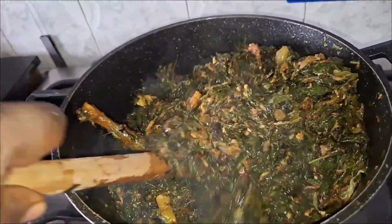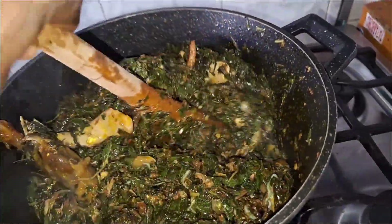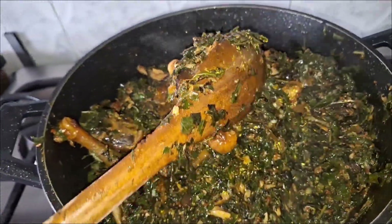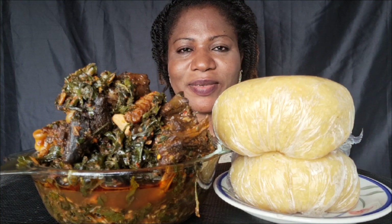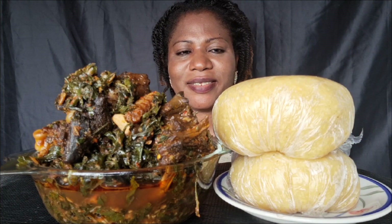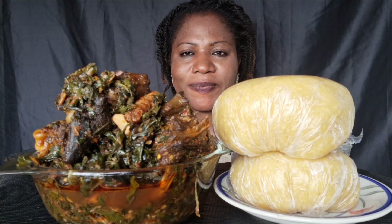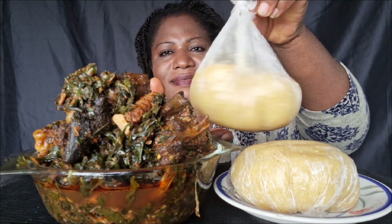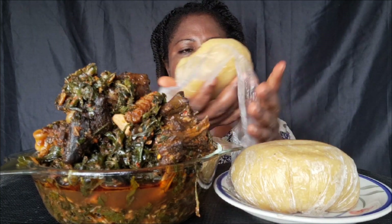Our soup is ready, guys! There's liquid coming out of it without even adding water. Thanks for watching — let's go to the dining table and enjoy this food together. Please like the video if you haven't. Let's demolish this delicious food together. In the name of the Father, Son, and Holy Spirit, amen. Let's eat! This is perfect with garri fufu.